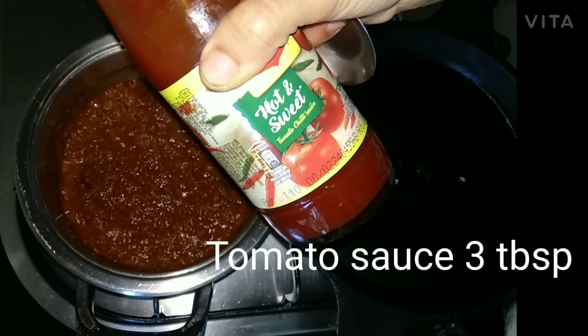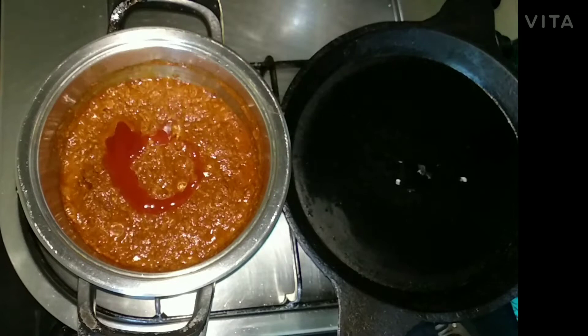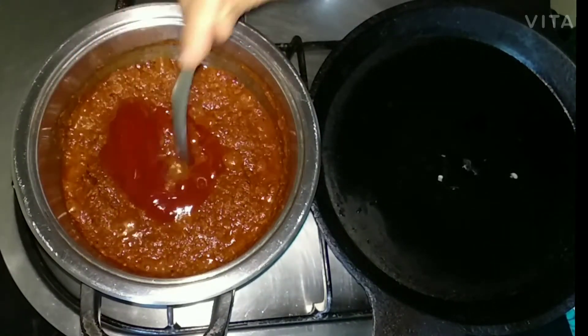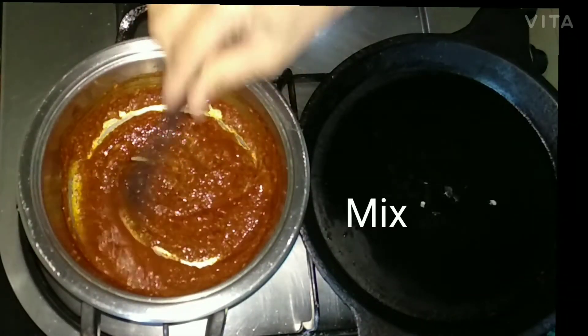Then add 3 tablespoons of tomato sauce — I have used hot and sweet sauce here, but you can use any tomato sauce. Mix and keep aside. The Schezwan sauce is ready.